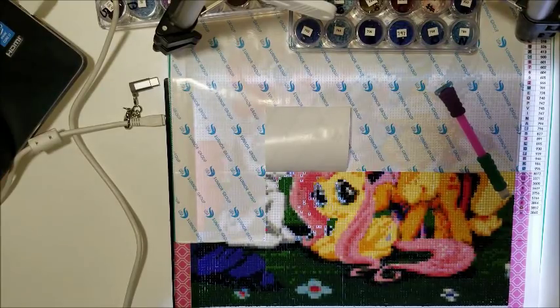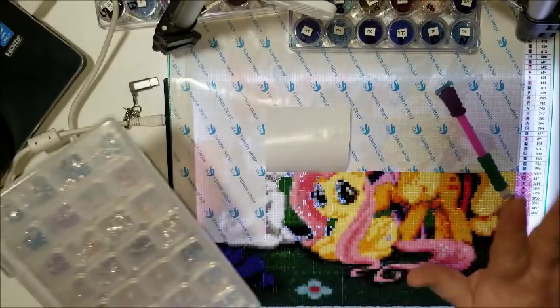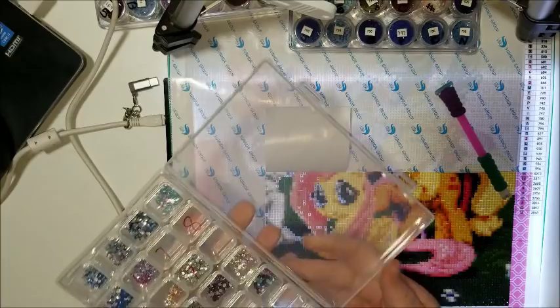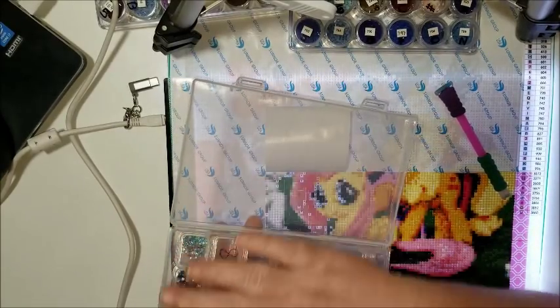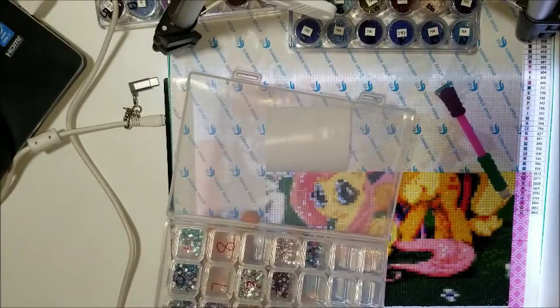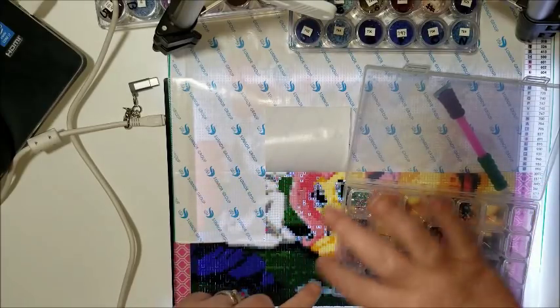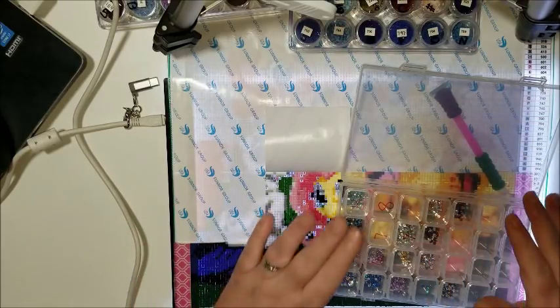Hey everyone, it's Donnie. I wanted to do a little video to show you how I used to do my diamond painting when I was in the living room. I used one of these containers, and it was so convenient because I had a cheat sheet on the lid so I could see which symbol coincided with what was in there. I would just have those containers popped up and I could see what they were from the top, or I could just look at my cheat sheet to know which one went where.